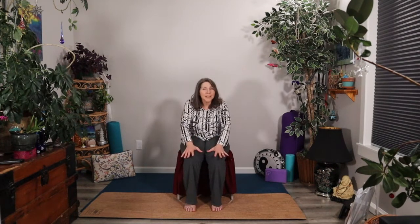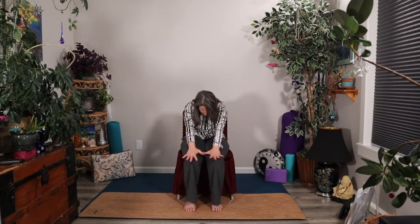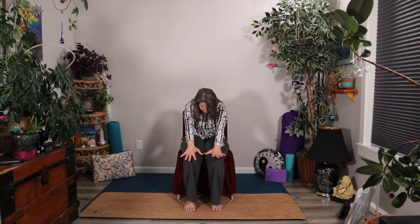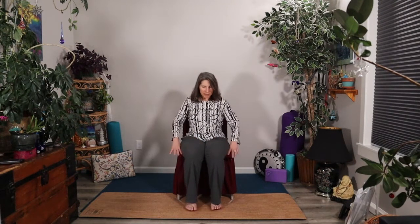Let's do that three more times, getting some really lovely spinal movement, moving that synovial fluid, waking up the whole back body. And the next time you inhale into that gentle back bend, exhale to find your tall seat once again. And let's scoot forward to the front of the chair. Take a hold of the chair arms, or maybe you might put your hands on your hips or the edges of the chair, whatever feels good to you.